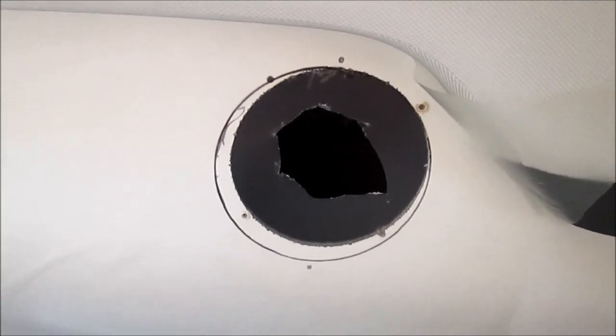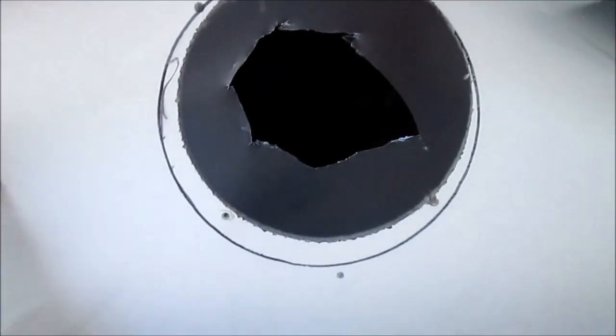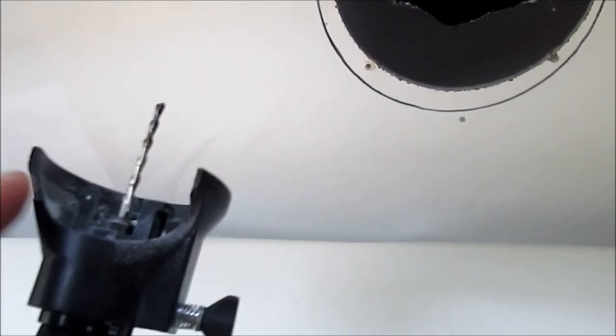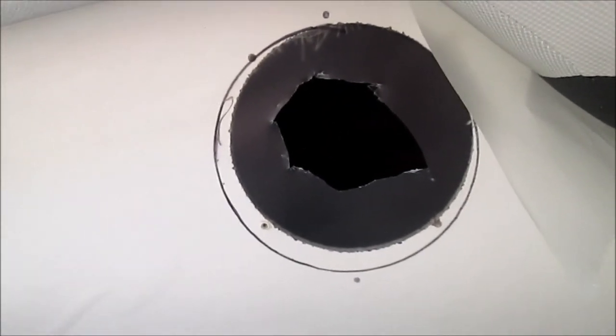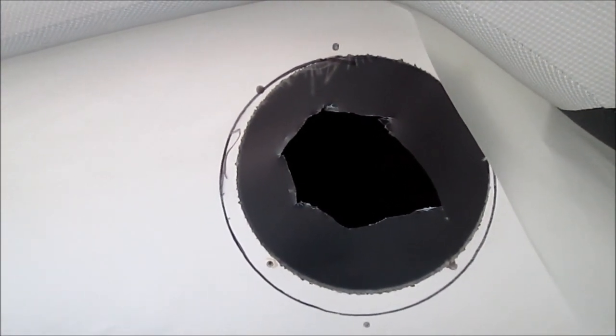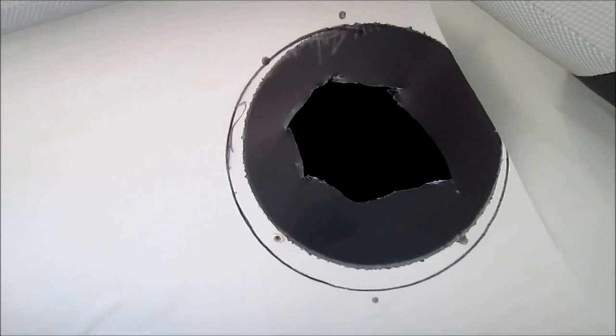I'm going to cut the speaker hole. I've already done the one on the other side and have the speaker installed - it came out nice. I've put protective film on the surface, kind of like blue painter's tape. I'm using the Dremel - my base is a little broken but it still works fine. This is my first time cutting holes in fiberglass and it worked pretty well. This time I'm going to run a shop vac while cutting to try to keep the dust down, rather than the spray bottle method another YouTube user suggested, since I'm over my battery compartment.